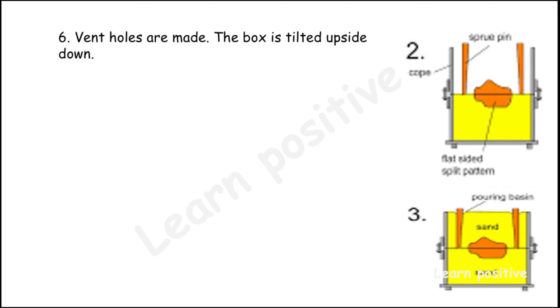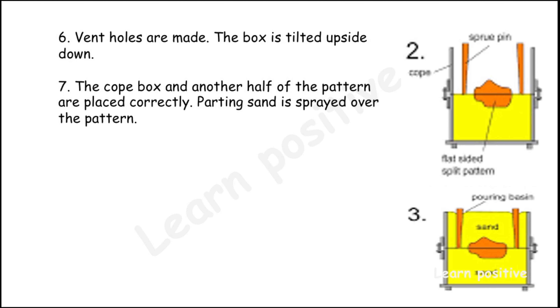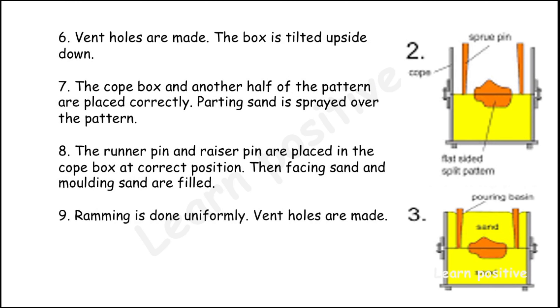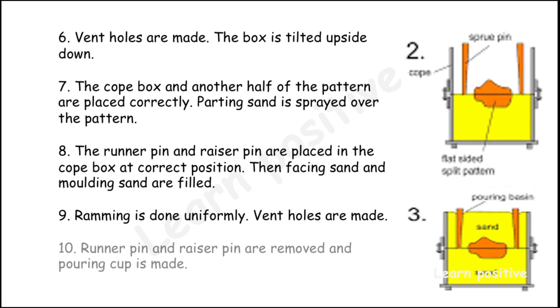When vents are made, the box is tilted upside down. The cope box and the other half of the pattern are placed correctly using dowel pins. Parting sand is sprayed over the pattern. The runner pin and riser pin are placed in the cope box at the correct position. Then facing sand and molding sand are filled, and ramming is done uniformly. When vents are made, the runner pin and riser pin are removed and a pouring cup is made.